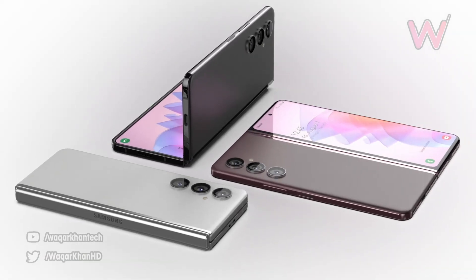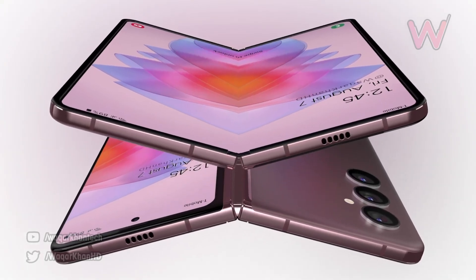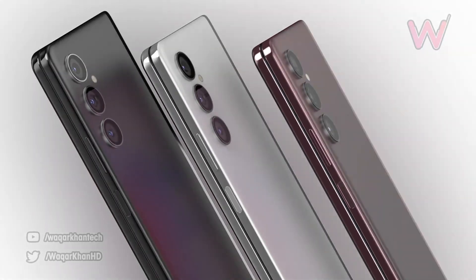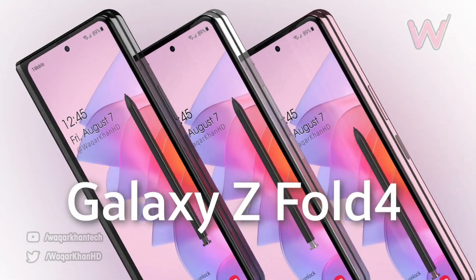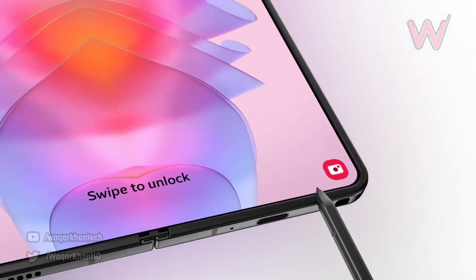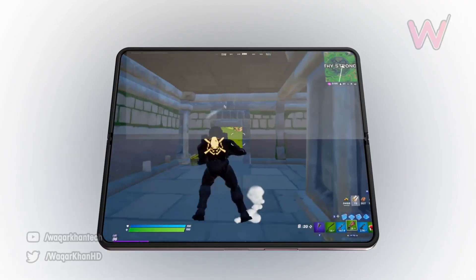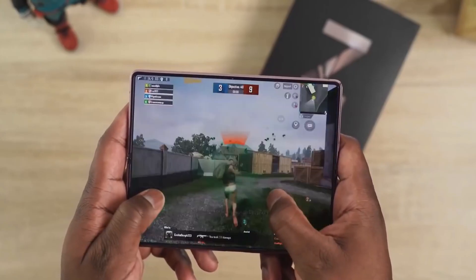Moreover, one change you will notice in the concept of the Z Fold 4 is the rear camera module. The concept design shows a separate camera module without any camera housing, like we have on the S22 Ultra right now. Also, we can see in this video there is a dedicated slot for the S Pen inside the Galaxy Z Fold 4, which will definitely help Samsung grab some sales because users won't need to buy separate bulky cases just for the S Pen.